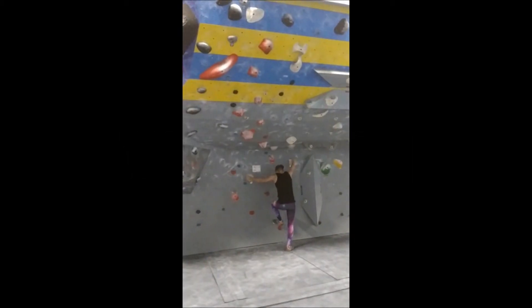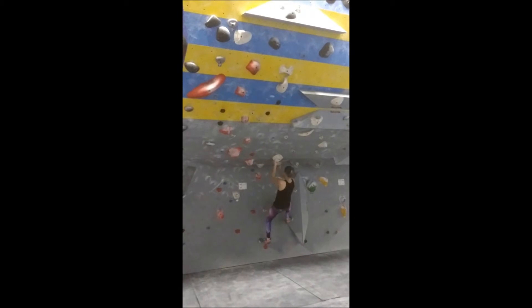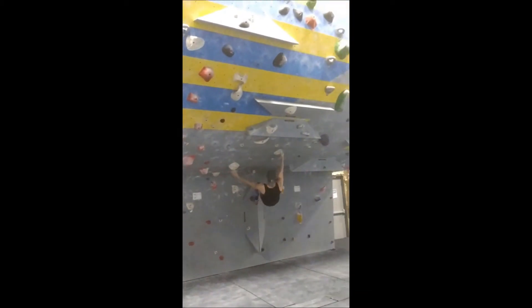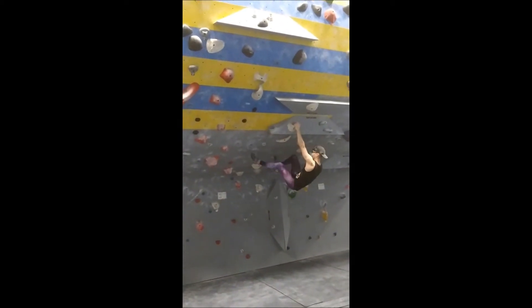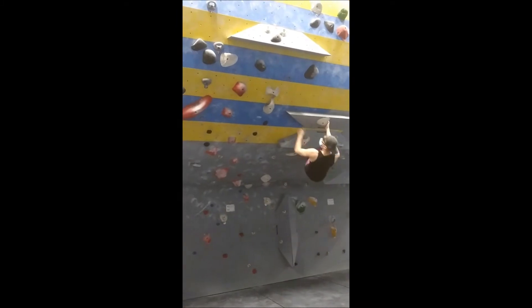The first climb is a white V3, and I wanted to show this climb because of how long it is. Some climbs go straight up the wall, but others, like this one, meander quite a bit before finishing. You'll also notice a lot of gray trapezoidal holds on the wall — these are called volumes and are a part of every climb. You'll see me using one of them as a foothold at the end of this video.